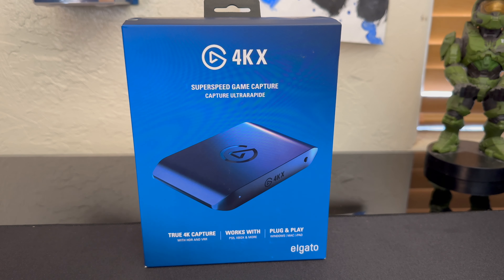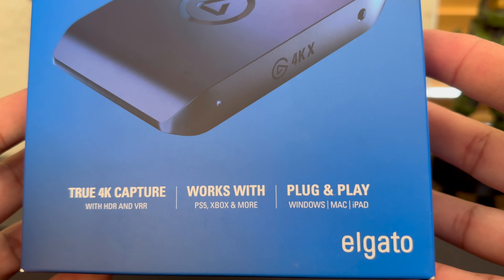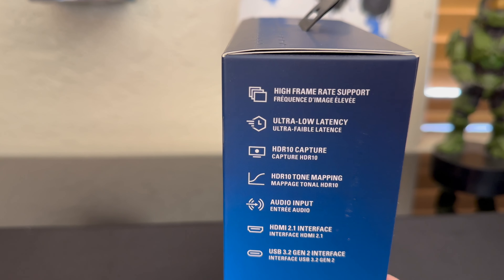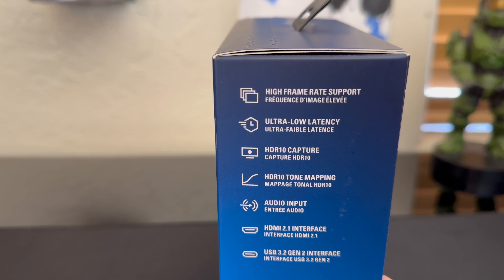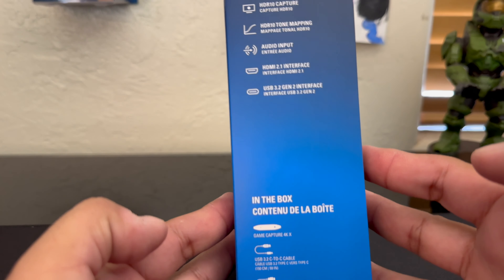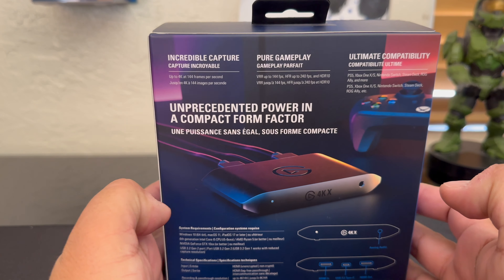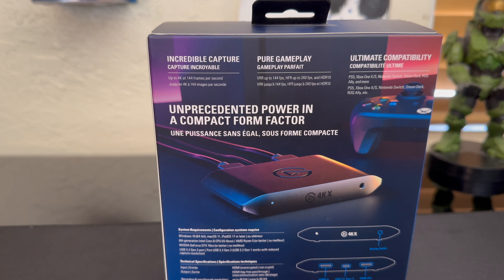Today we're going to unbox this Elgato 4KX. It says it works with the PS5, Xbox, and more — plug-and-play, Windows, Mac, and iPad, with high frame rate support. So up to 4K at 144 frames per second.